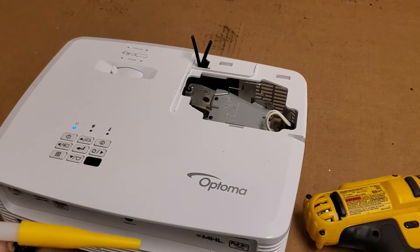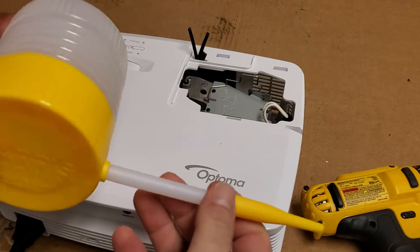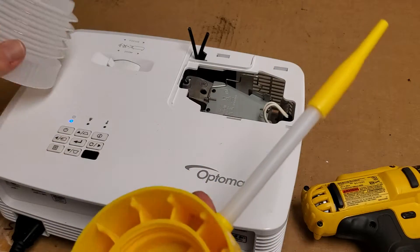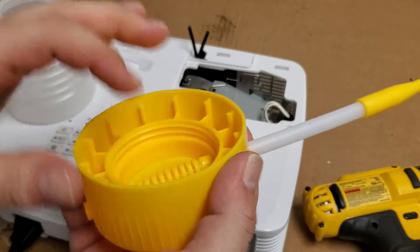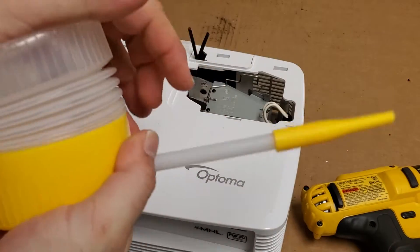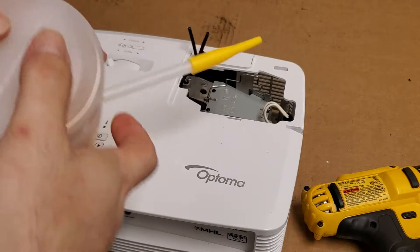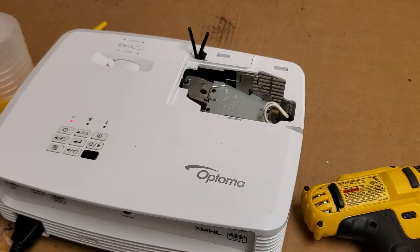Let's remove the top and give it a cleaning. I wanted to show you guys this — it's like a pesticide puffer. You fill this with diatomaceous earth or some kind of powder that you want to put somewhere. I think we can maybe use this for cleaning the projector.